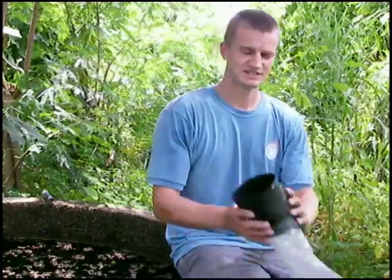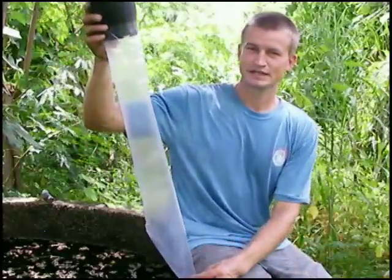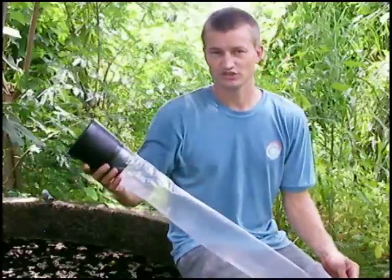Hi! Today on the Trees in Africa show we are going to look at an invention by a Frenchman named Jacques Gasc. It's a little device called the Iragasc and I'm going to plant a tree today and you'll see how it works.